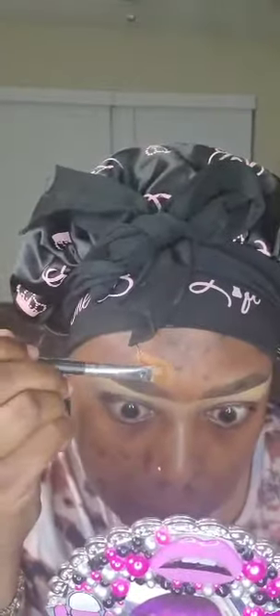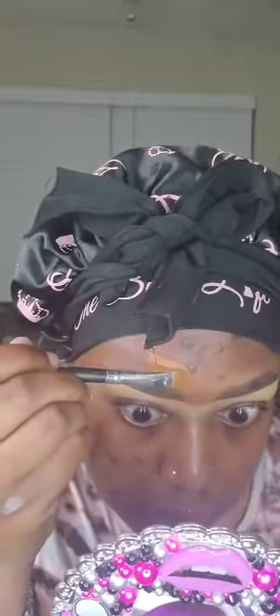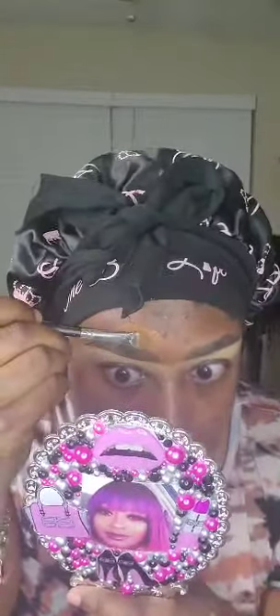I'm going to go in with my Beauty Bakery foundation in the shade 313W. I put a little on the back of my arm, then I get my brush and wipe some of the product off — you don't want too much product on the brush. I'm just getting as close as I can to the line I drew. Don't put too much product on the brush because what will happen is it will bleed into your brow, so take your time.